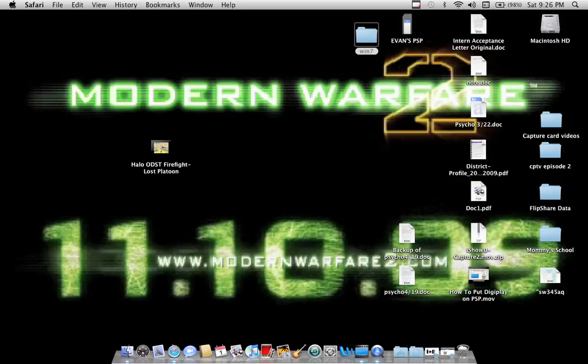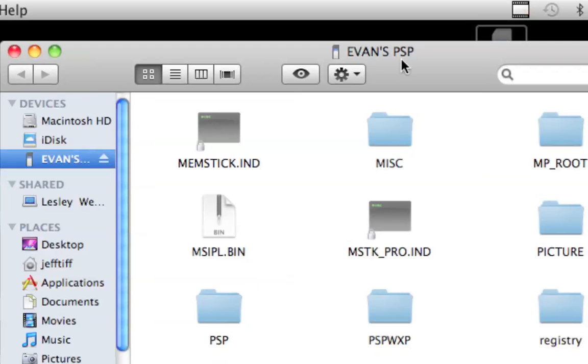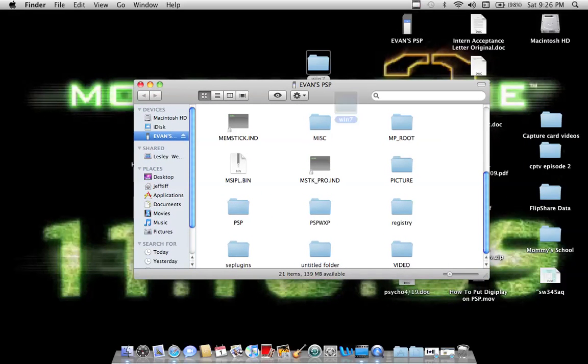Unzip it, and then you'll get a folder called Win 7, which obviously stands for Windows 7. Pull up your PSP and take that folder and drag it in.